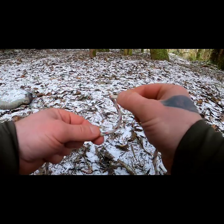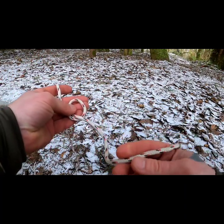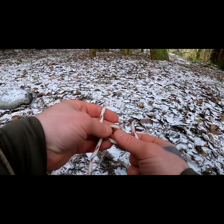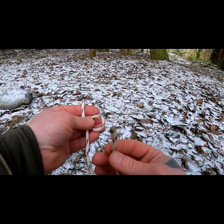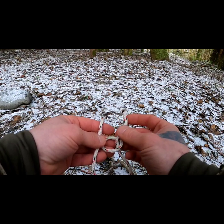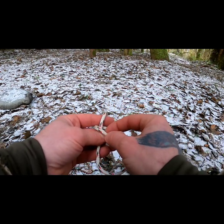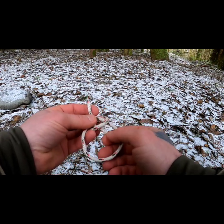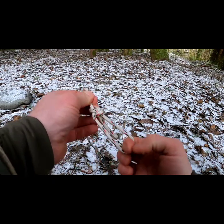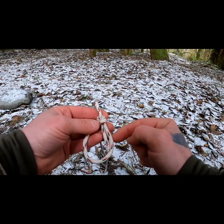Here's how the bowline goes: take the end of the rope and create a loop, making sure you have enough slack in your other hand. I'll teach you the Boy Scout way — it makes it easy to remember. The rabbit goes through the hole, up and out of its house, comes back behind the tree, sees something, gets scared, and comes back down through its hole back into the home. Then you just tighten that up and that's a fixed loop bowline.